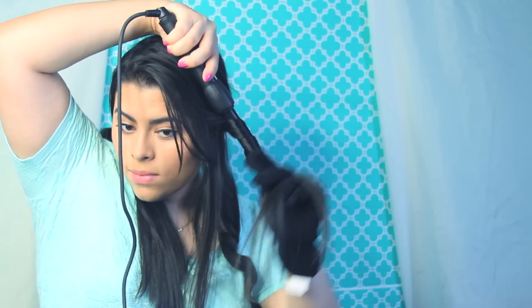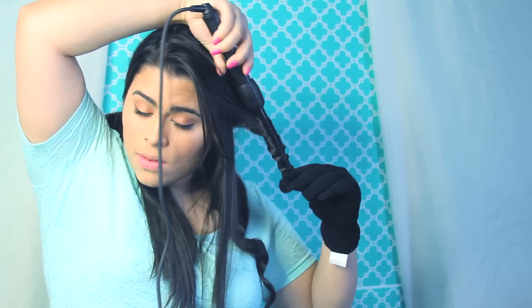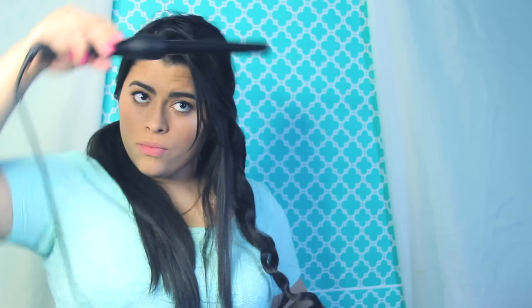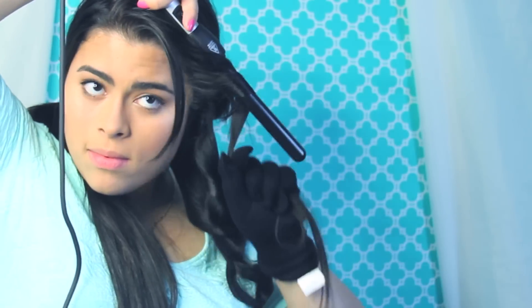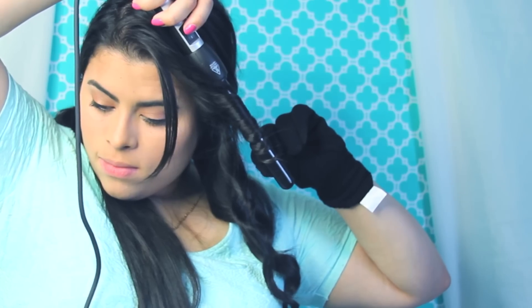I just kept wrapping it outward — I just tend to like my curls going out, not in. So I kept doing that on all of my hair. You can see the curls are kind of tight right now, but I'm going to loosen them out later in the video.